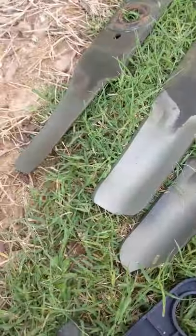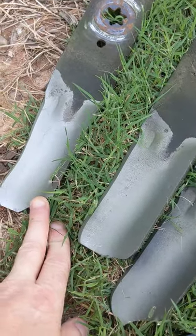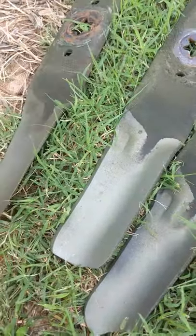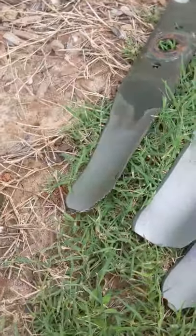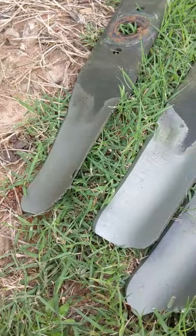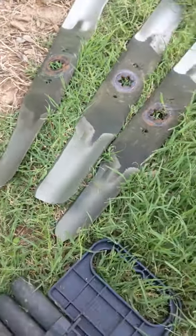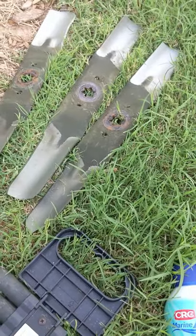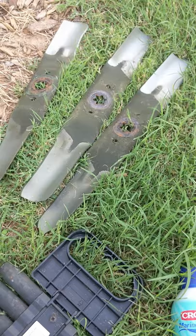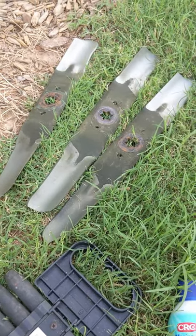I'm not going to clean them. I'm going to coat one side of each blade — one with Fluid Film, one with the CRC Marine Corrosion Inhibitor, and the third I'll leave completely uncoated. I'll sit them outside and update you in a while.